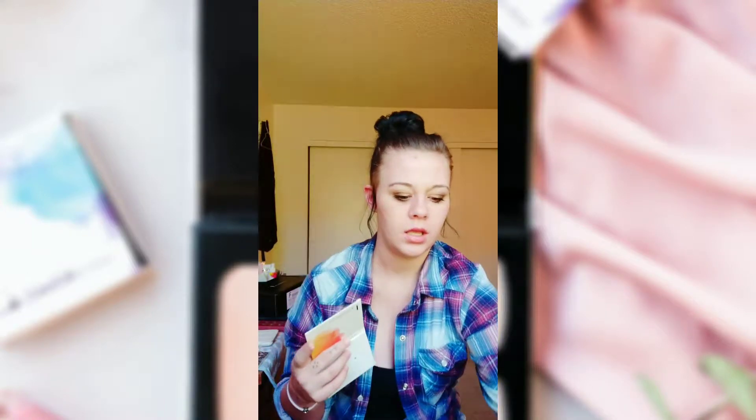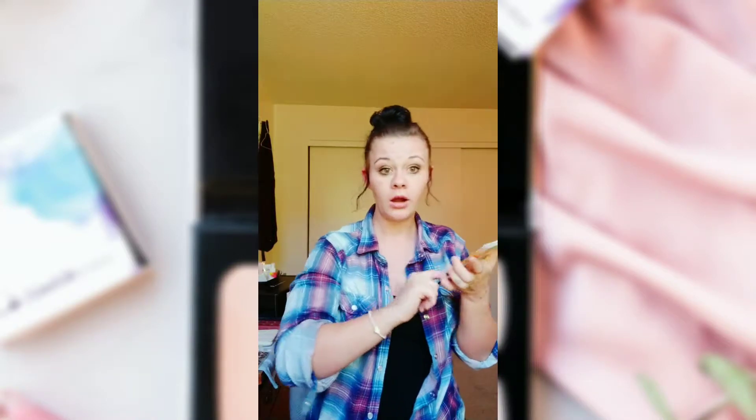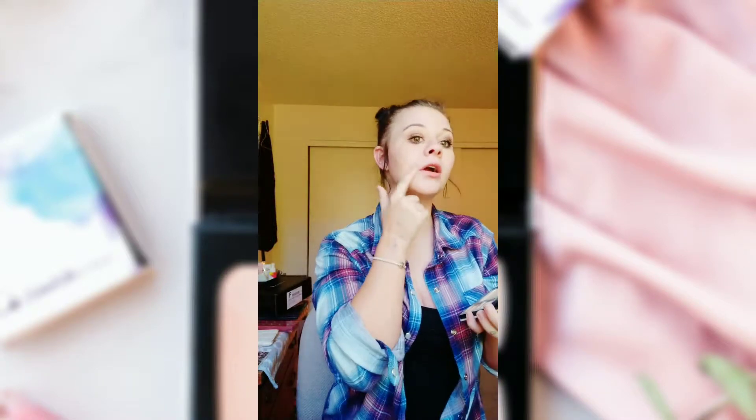I'm going to grab my mirror and set it up just right here. I'm going into Concealer Number 3 and putting it on with my finger for right now. Like I said, this is really good for canceling out blues, blacks, and brown tones — dark tones. So it's perfect for dark circles. I'm also going to take it and put it on any red marks that I want to cover.